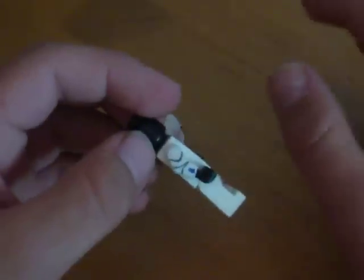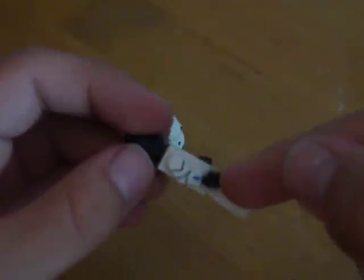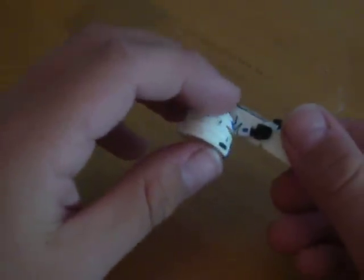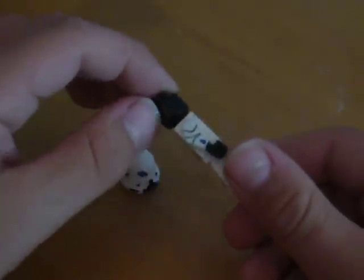I printed out the decals and then I put paint over them and then I put tape over them. That's why the decals match the color — the blue matches the color of the paint.